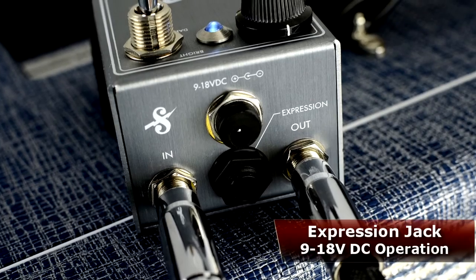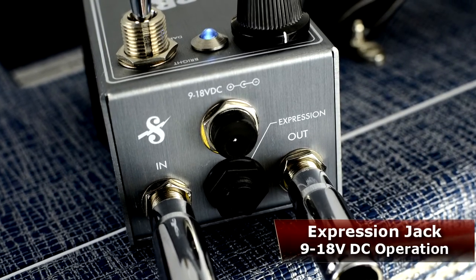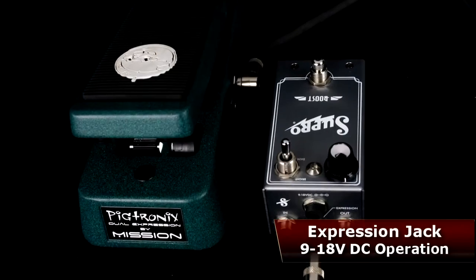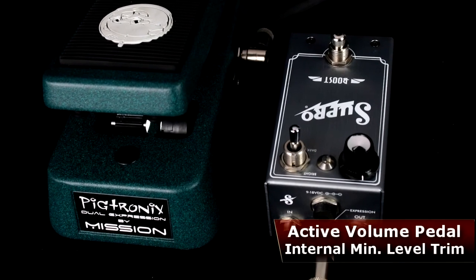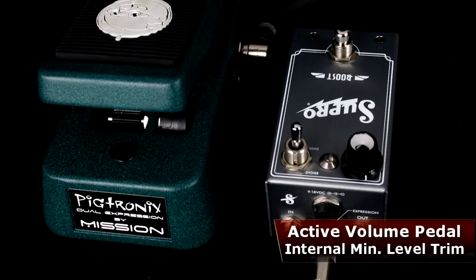A TRS expression jack on the rear of the pedal controls the lone volume knob, transforming the Supro Boost into a high quality active volume pedal. In this application, an internal trim pot sets the desired minimum level.